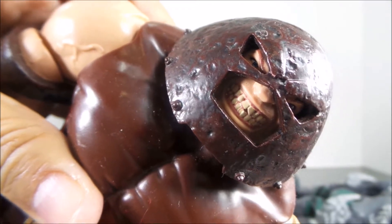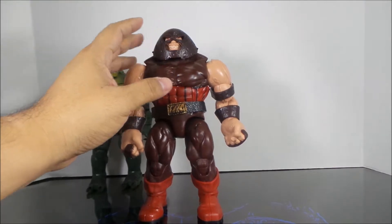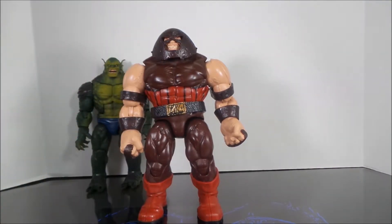Those teeth look super awesome. It would have been nice if they had figured out a way to take the helmet off, but other than that it's a good looking figure — nice looking guy.